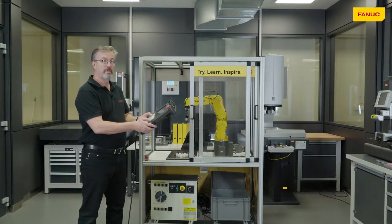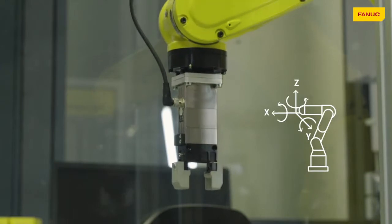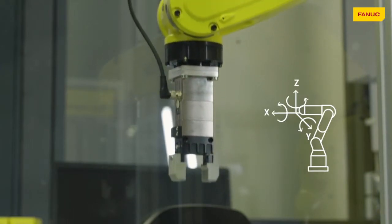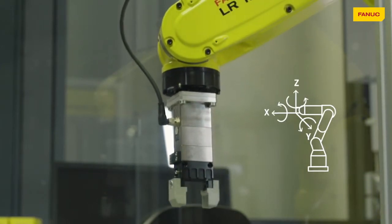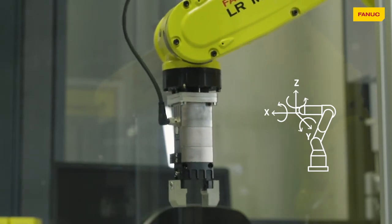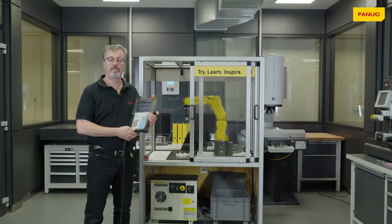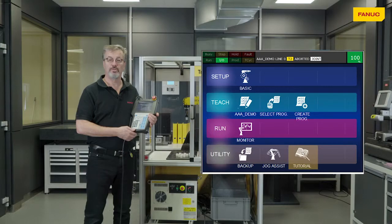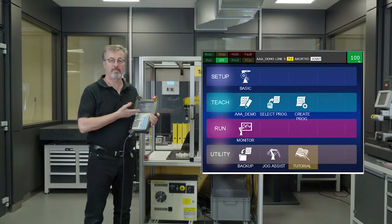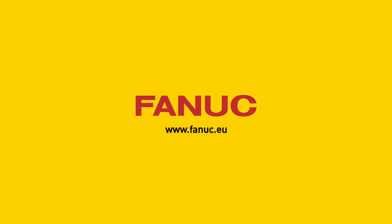So we can now move it in the X direction, the Y direction, the Z direction, and also we can rotate about those directions. So that covers what we call jogging — manually moving the robot. All of this information can be found on the tutorial embedded in the FANUC eye pendant.